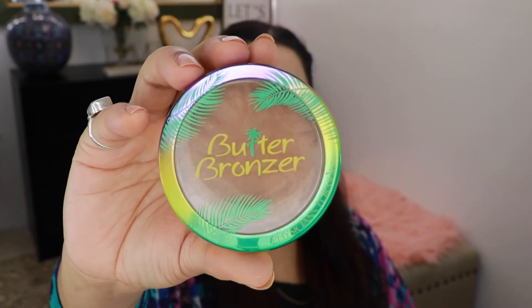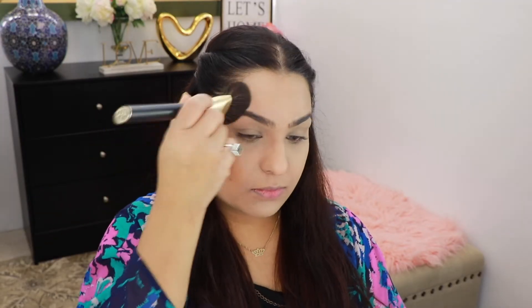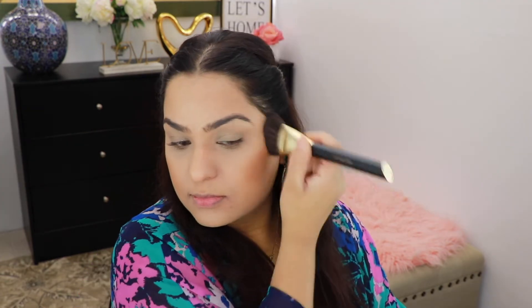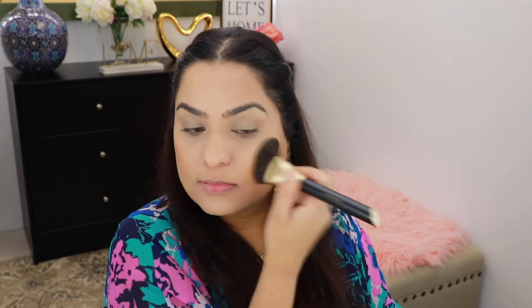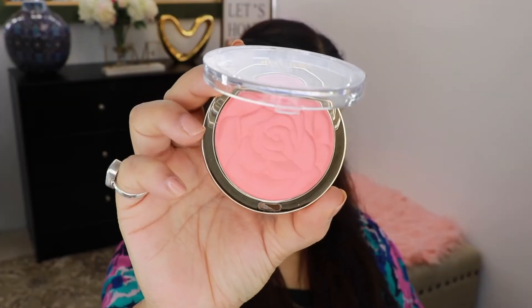For bronzing today I'm going to take my Physicians Formula Bronzer and this is in the shade Deep Bronzer. For my blush today I'm going to take this Milani blush and this is in the shade Coral.